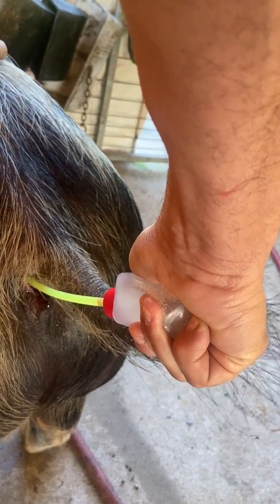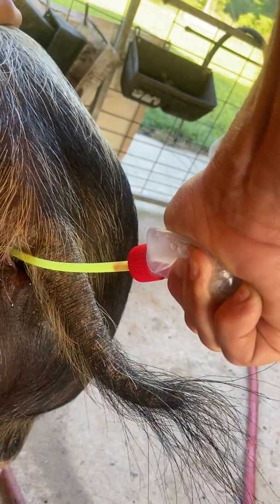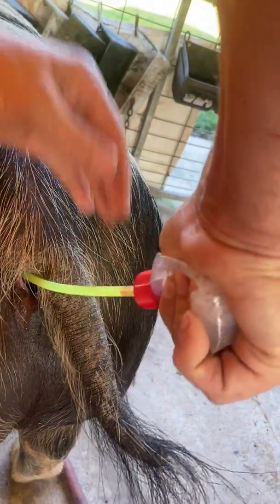Once she starts contracting, she'll just suck it down. But until she starts contracting, there's nothing you can do. You can't just push it in — you have to wait until the uterus contracts and she sucks it in.